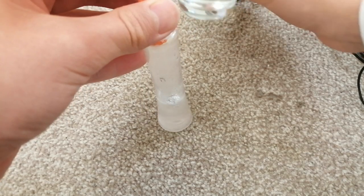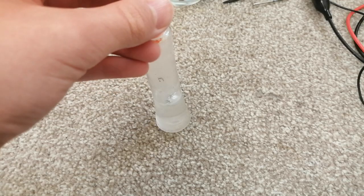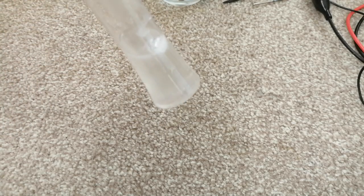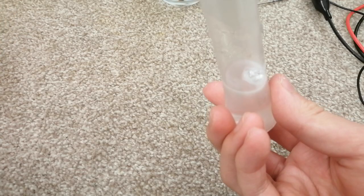But if you leave the solution outside, it will quickly absorb carbon dioxide and become sodium carbonate, which is less caustic. It's now fizzing quite vigorously. The gas now produced is hydrogen gas.